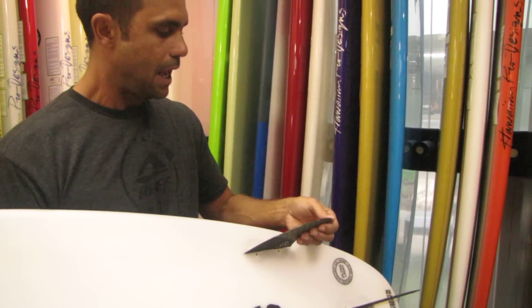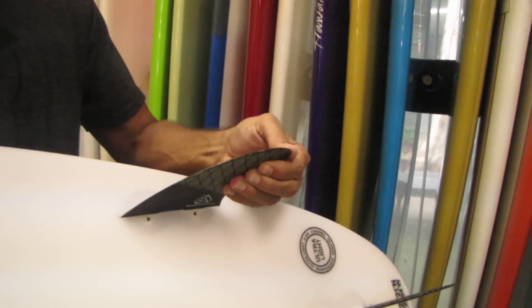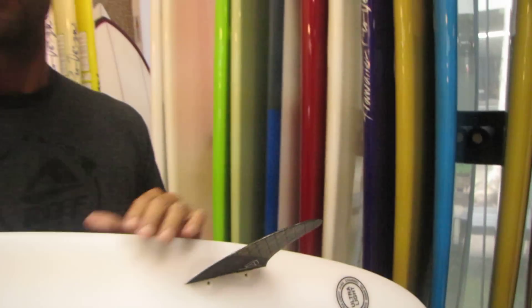You have a lot of spring in the tips right here, so the tips will get loaded up through turns and really give you an extra oomph through all of your turns. It's definitely a noticeable feel when you're powering through turns with the H3s. It's my favorite fin currently.